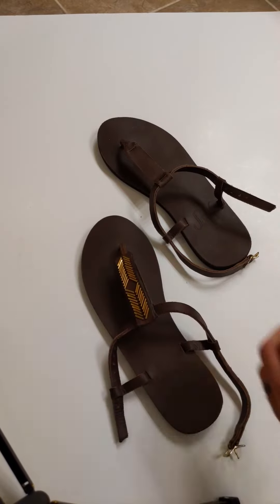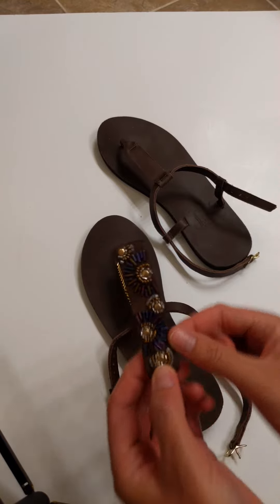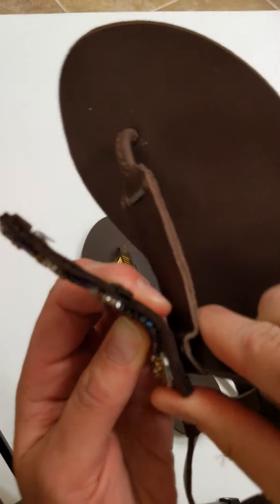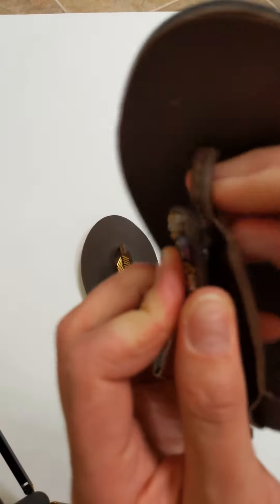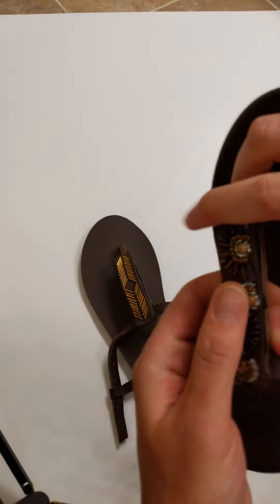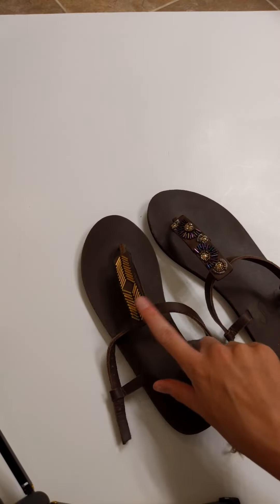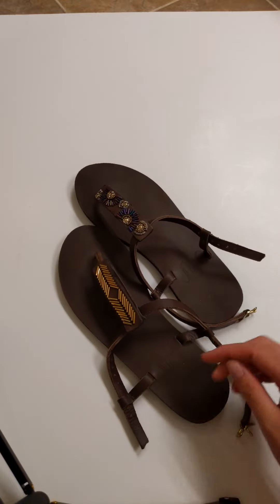Here is another beautiful option. Super simply they hook right on. So you buy one sandal and then you buy some of these beautiful accents and then you have several different types of sandals to choose from.